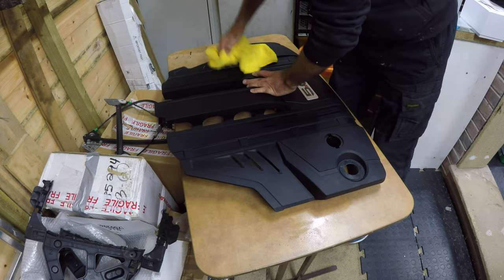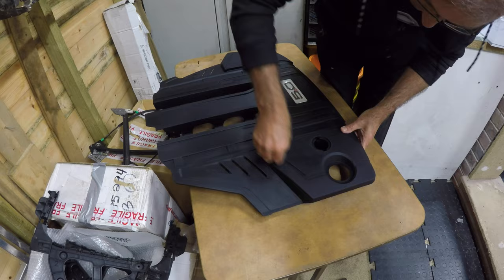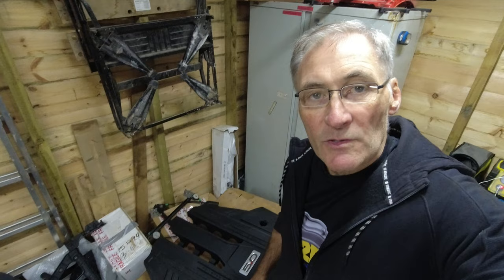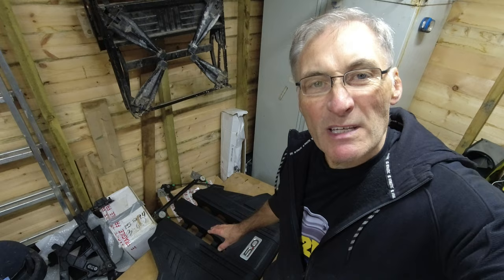Once it's all degreased, you can use the scuff pad to scuff up the plastic ready for the primer. And on mine I also need to prep the two little covers that I took off when removing the engine cover. Next step is to mask off the areas that we don't want to paint.